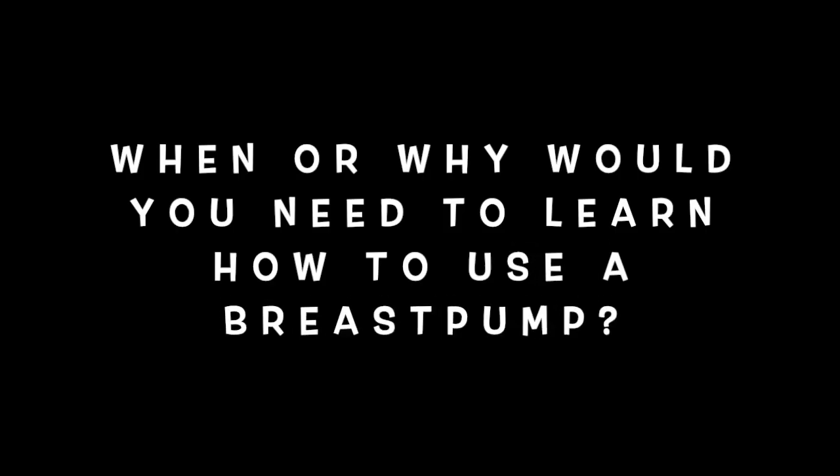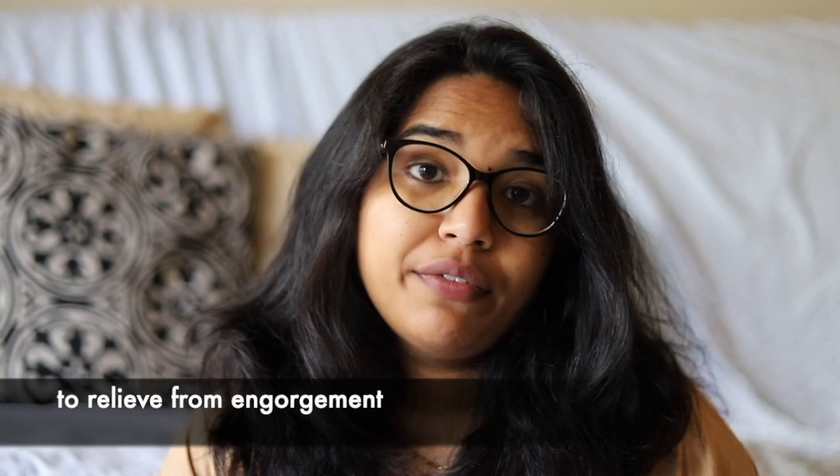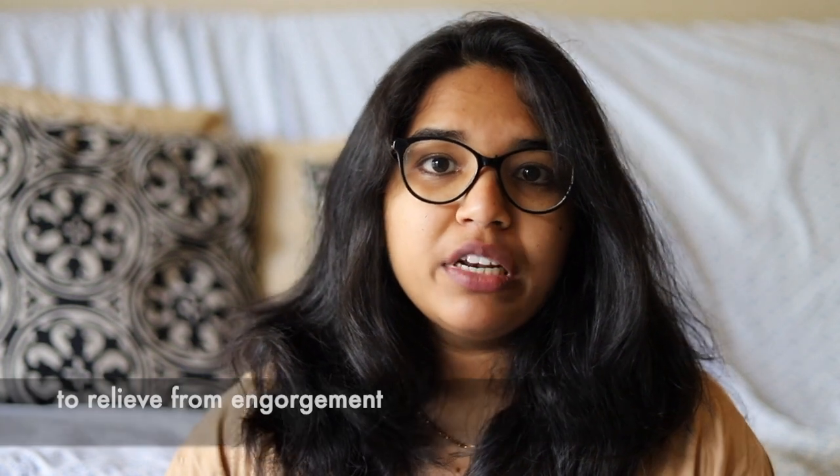Some of the things you have to do as part of pre-delivery preparation is to learn how to use a breast pump. There may be several reasons where you may end up using one — one of them could be if you're returning to work early and want to create a stock supply for the baby, or if you have engorgement and need to relieve some pressure by removing milk through the breast pump, because engorgement leads to pain and inflammation.